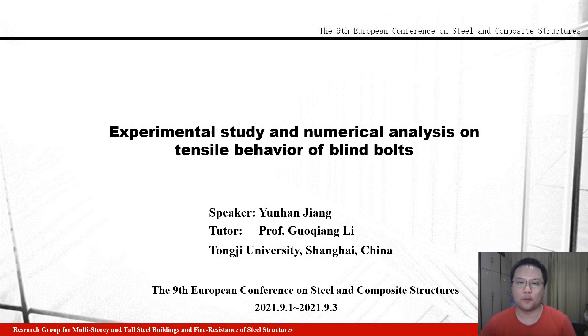Hello everybody, I am Jiang Yunhan, from Tongji University in China. Today, I am honored to report here, and the title of my report is Experimental Study and Numerical Analysis on Tensile Behavior of Blind Bolts.